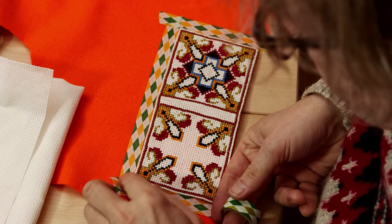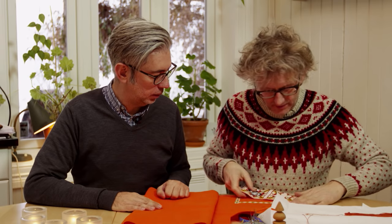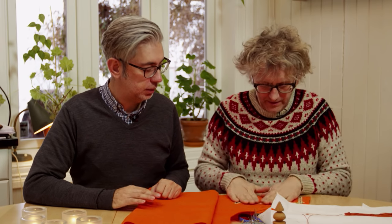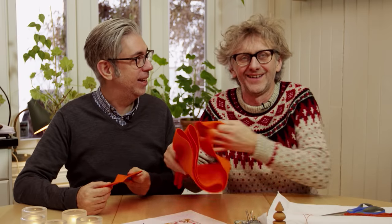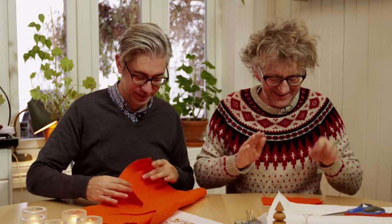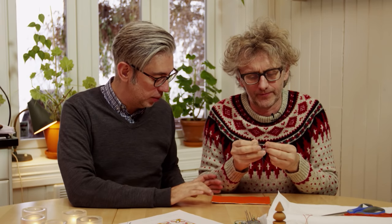You might have to cut a little bit when you start to sew it, because when you fold it, it can move. But now we have the outline. Then we just cut it. We put the felt on the back of the embroidery and then you do these invisible stitches — or as it's called in Norwegian, punkts thing. You stitch it all by hand, going around the edge of the canvas and the felt.